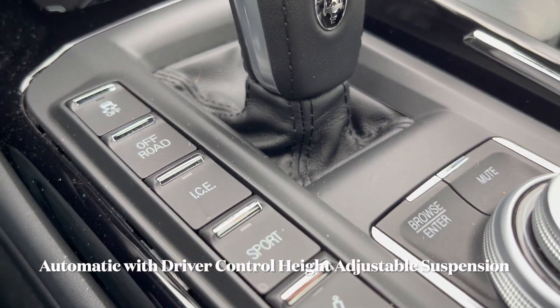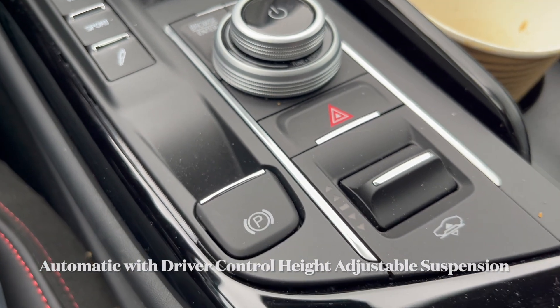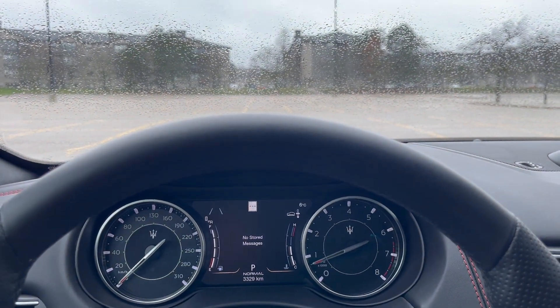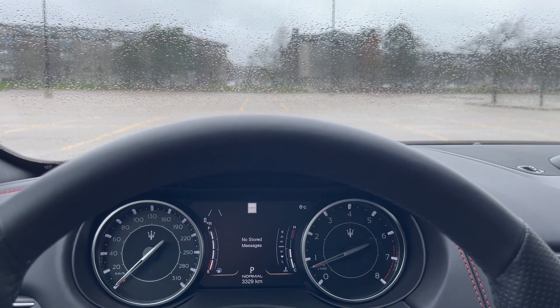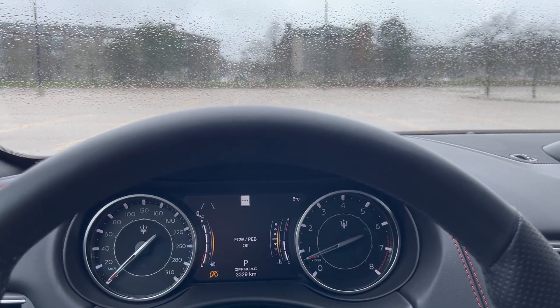Normal, manual, or sport driving modes automatically adjust the suspension of the vehicle, or you can use this manual button right here. Let's see how it works — first we're going to go up to off-road.